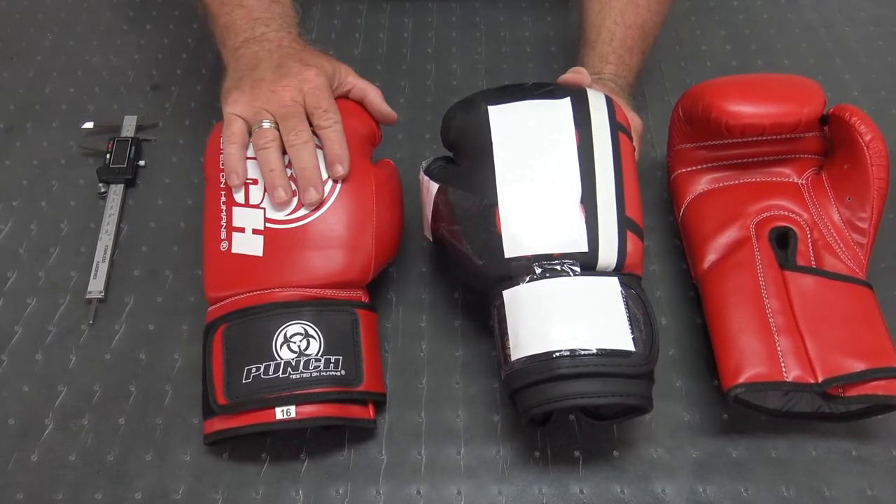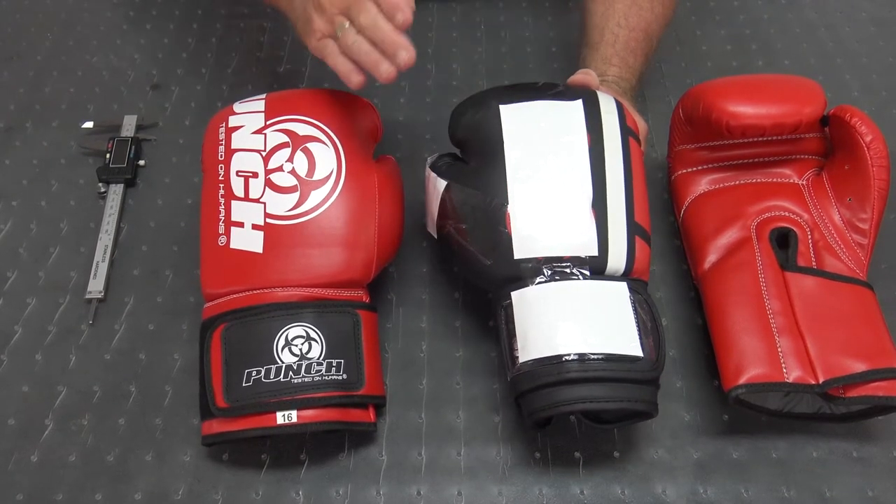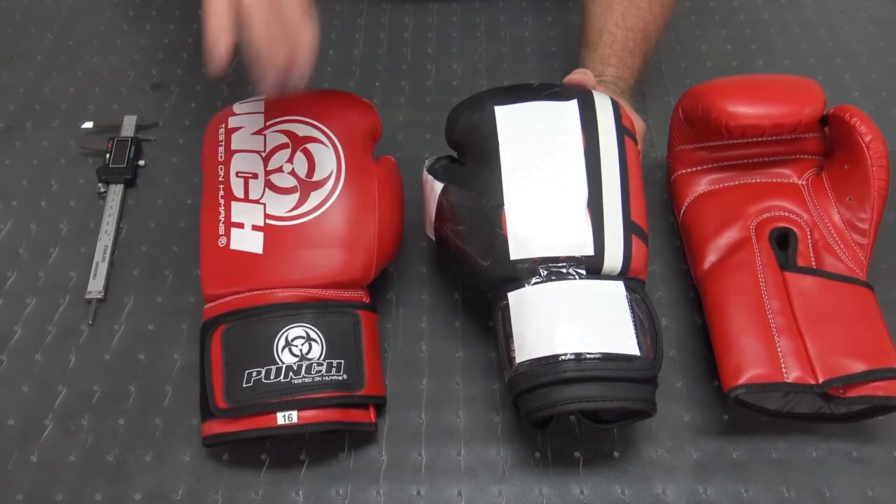It's sold in Australia, New Zealand, UK, and USA. This glove here is a poor imitation of this glove, and I'll show you why.